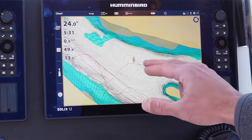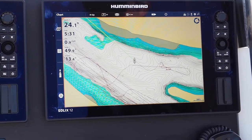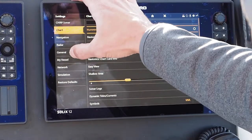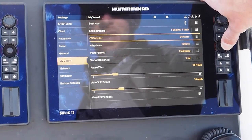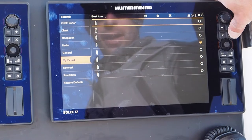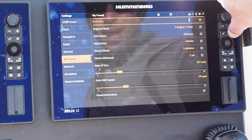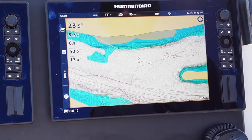Another thing I like to change is the vessel icon. I prefer a smaller vessel icon, so I go to 'my vessel,' then 'boat icon,' and it gives me different icons to choose from. I went with the smallest boat icon — that's just my personal preference.